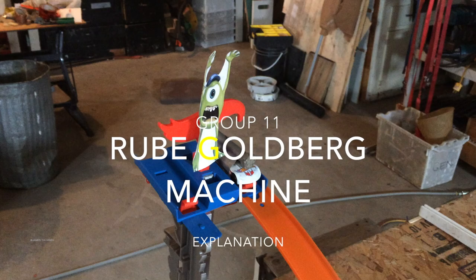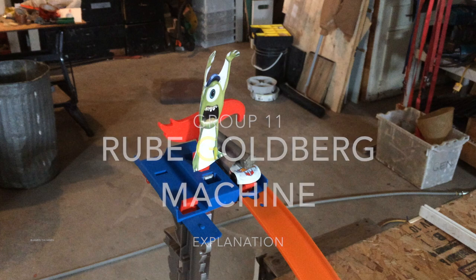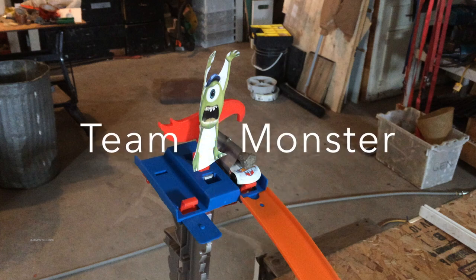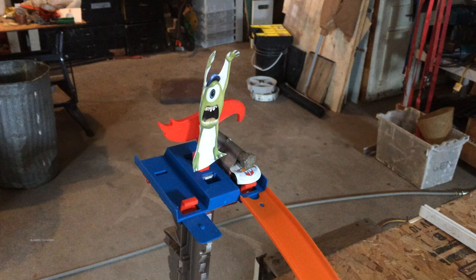This toy stand is at the highest level of the pole machine. The blue cap was designed by a ping pong ball, which is our starting action. We attach the bolt on the toy car to increase the mass of the moving object.